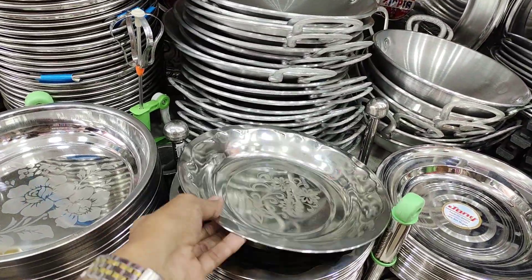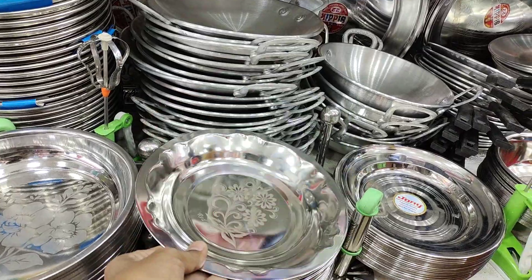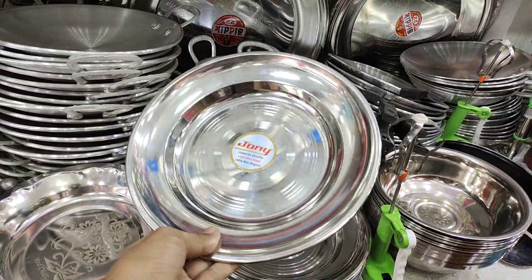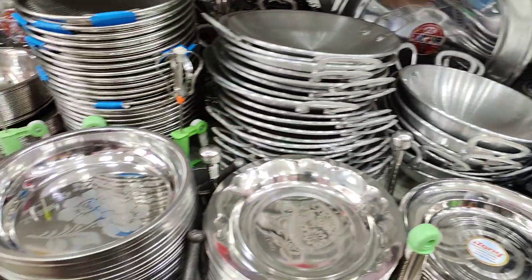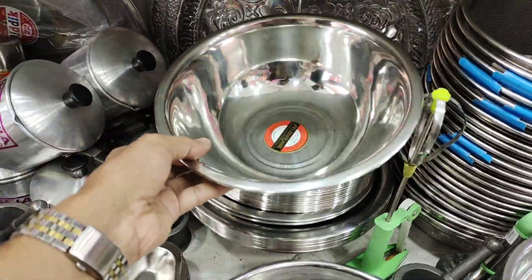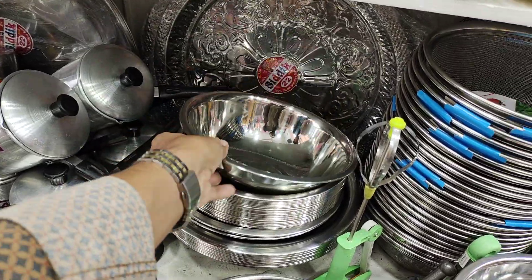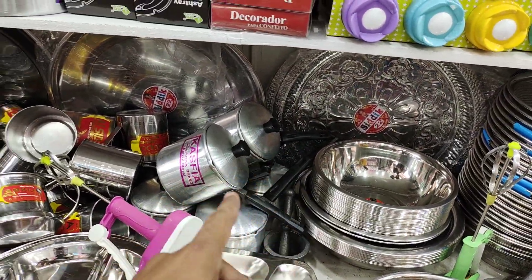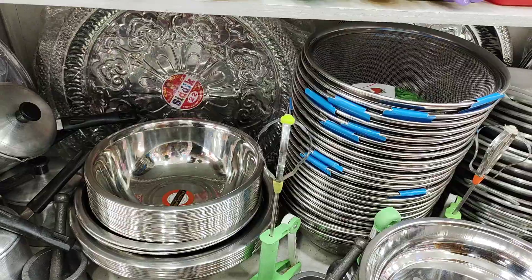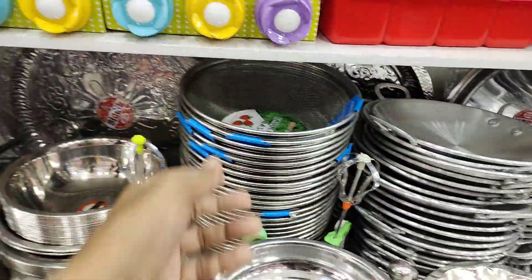So, this is the plate. This is very good. I am looking at a lot of water-based products here. I am looking for the tray — wow, look at this!